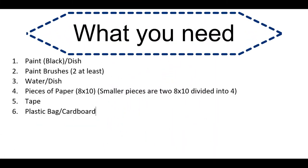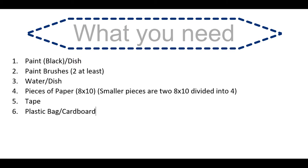What you need: black paint and dish, paint brushes — I use two — water dish, pieces of paper. In this particular one I use an 8x10 to test the techniques, and then at the end I use smaller pieces that are two sheets of 8x10s divided into four. Tape to hold down the pieces of paper, and a plastic bag or cardboard.